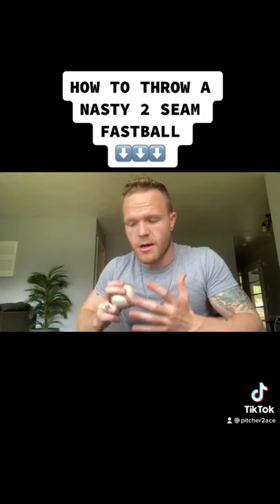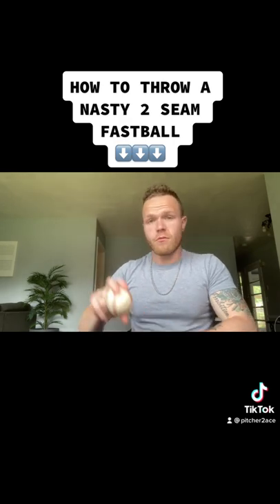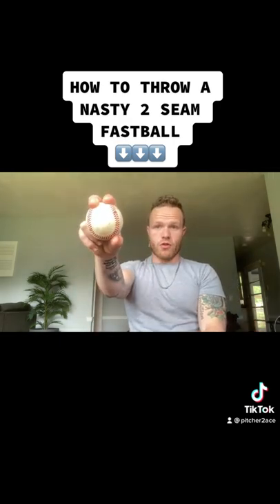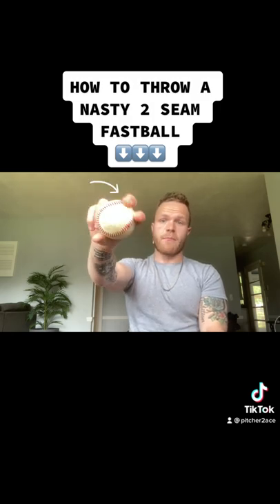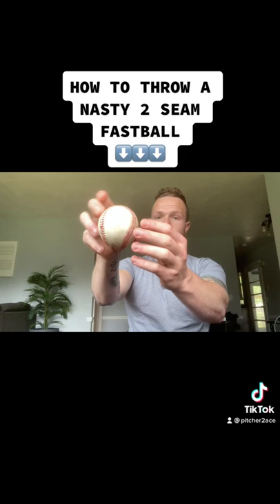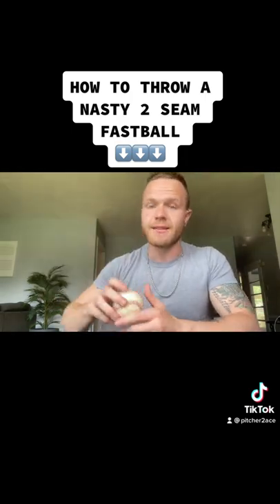When you release a two-seam fastball, there's basically two ways to do it. You're going to want to throw it just like your normal fastball, same arm speed, but if you throw over the top, then I recommend trying to put more pressure on the index finger and exaggerating that pronation, causing that change-up spin, but obviously fastball speed, and it's now going to tail in on righties if you're a right-handed pitcher.